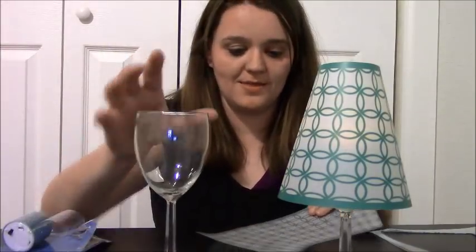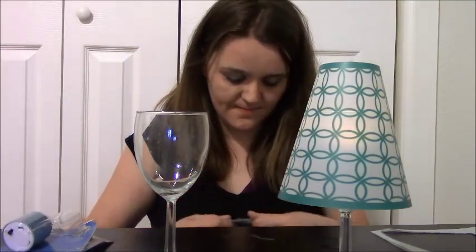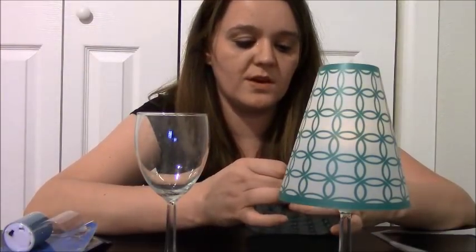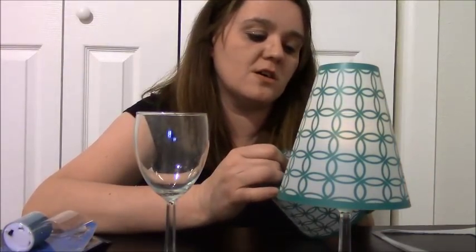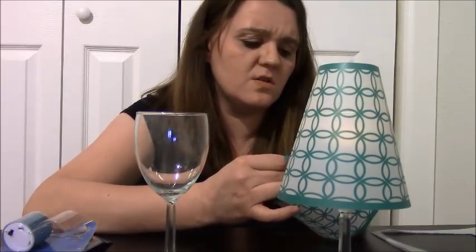Very cute! I'll turn the light off in a minute, but let's go ahead and make the other one. These would make really cute table decorations for like a wedding, or just really pretty in general.